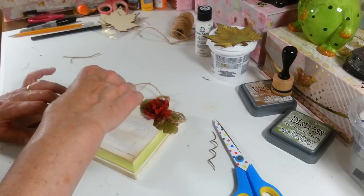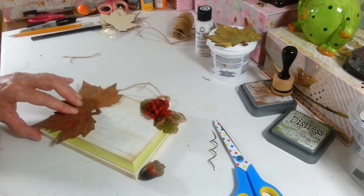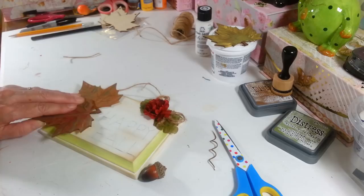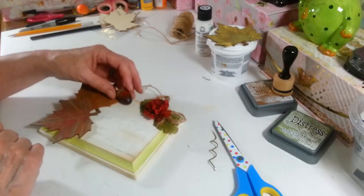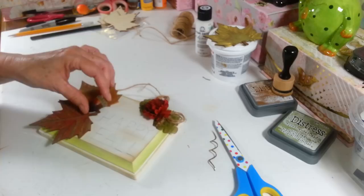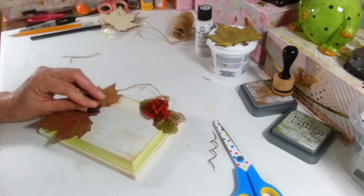I'm going to figure out where I want my acorn — I might want him just sitting right on top of here. Let's get this glued on here. This one will stick up a little bit higher. I think I just want it right here — and that's right where he's going to go. Alright, so now the last thing I have to do is my lettering.